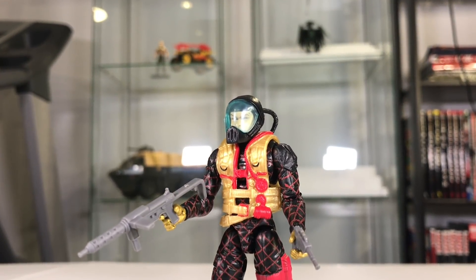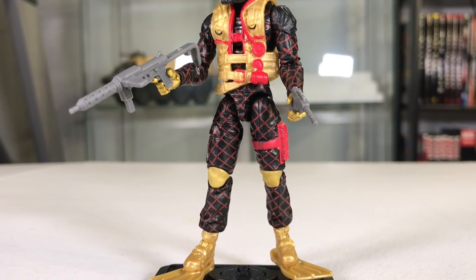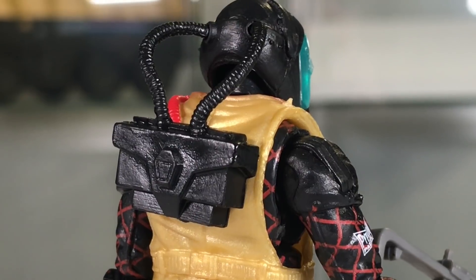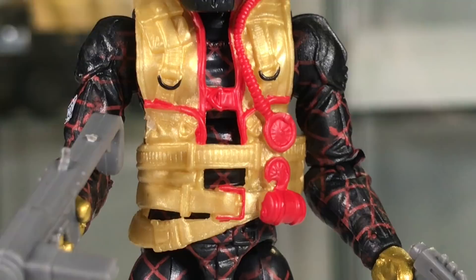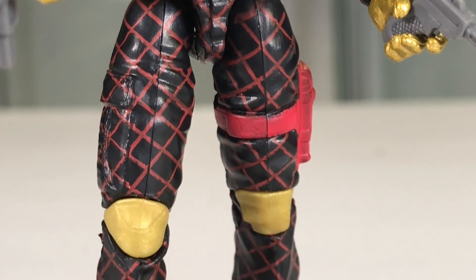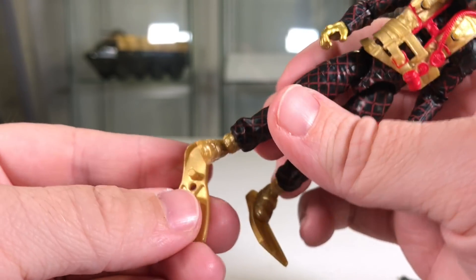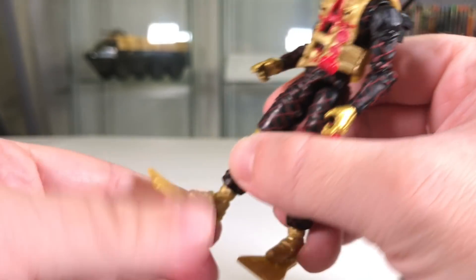Now let's look at the Lamprey. This one is actually the best of the bunch in my opinion — it's got a great paint scheme. The helmet is not removable; it has translucent plastic over it. His backpack has some cables that go into the helmet and can pop out, which limits his head movement a little. He's got a gold vest with red detail, and that red and black Python Patrol paint scheme continues down his whole uniform with gold knee pads, gold boots, and gold flippers. His feet peg into the flippers, and there's a hole so he can stand on a figure stand while wearing them.